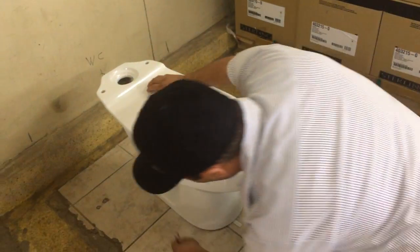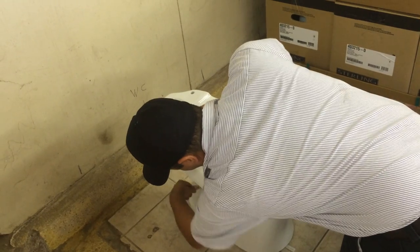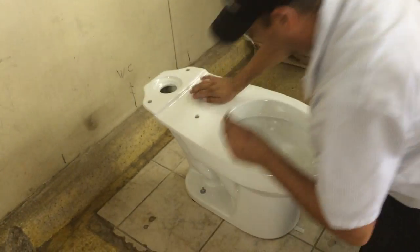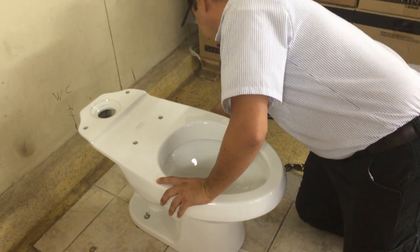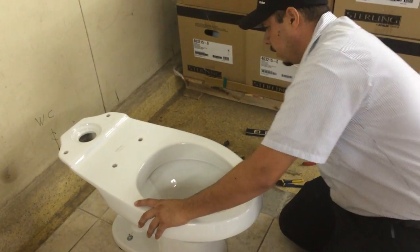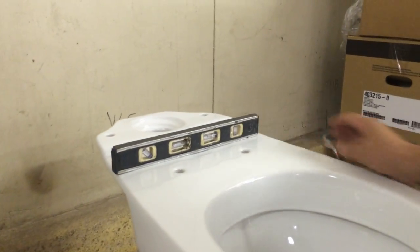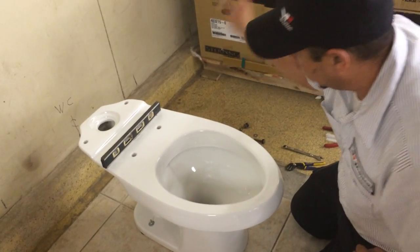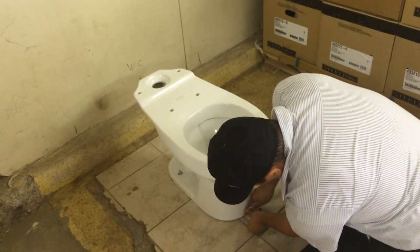You can go ahead and tighten the bolts here. Always make sure the bowl is level too — make sure it's nice and level. That way your tank will be level as well. Make sure the tank will be leveled so that it will be good. After all that's been done, just cut the shim.